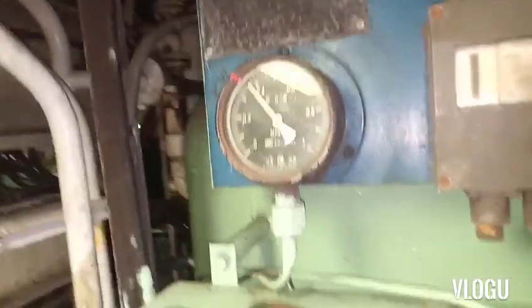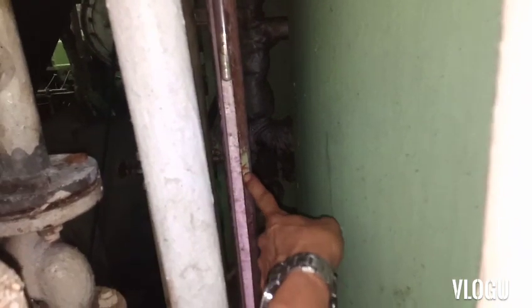This problem happens because your water tank has lost the air pressure inside due to air leakage. That is the first problem that you really need to find and fix.